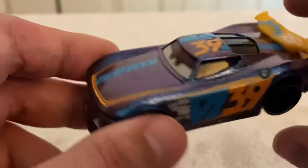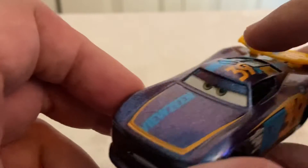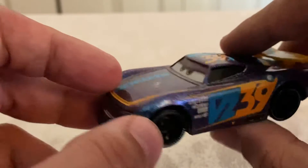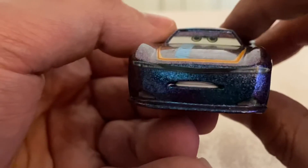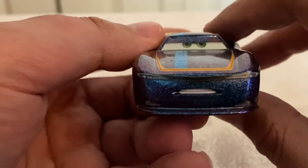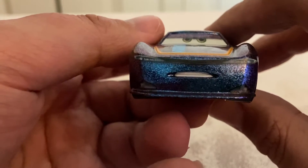With the blues and then the orange accents, it just looks really nice. Obviously this is a non-canon diecast so there's nothing to compare him to in terms of on-screen accuracy, but we'll compare him to his other diecasts in a little bit here.